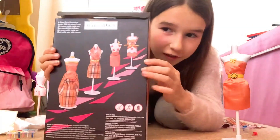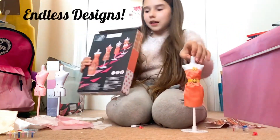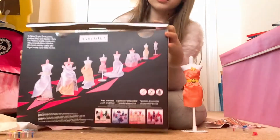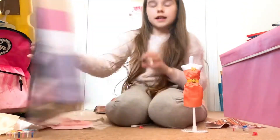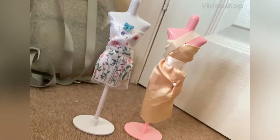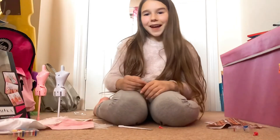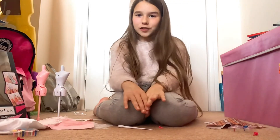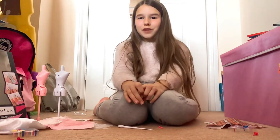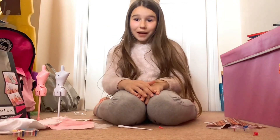I'll show you on the back of these some of the different designs you can make — but literally there's endless designs you can make. And on this one there's also lots and lots of designs. So yeah, those are the Bridal Gown and Soft Brit HaroMaker style sets. Hope you enjoyed the video — if you did, don't forget to like and subscribe. I'll see you next time on Lucy and Luella. Bye!